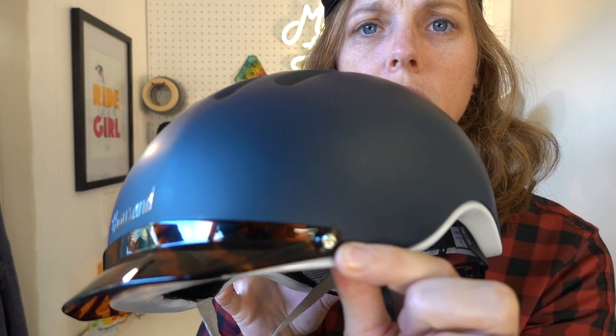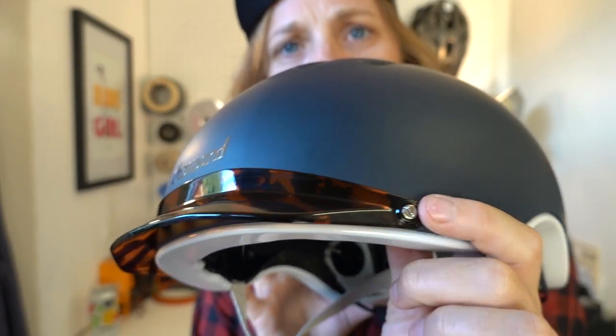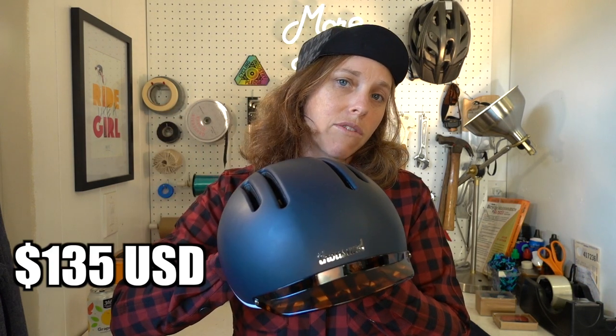This is the Chapter MIPS helmet from Thousand. They do two different helmets right now: the Chapter — this one right here — and the Heritage. The main difference is that the Heritage has a built-in bill, while this one has a removable bill with little screws that you can swap out. The Chapter also has more ventilation and is a bit more lightweight, making it more for active cyclists, whereas the Heritage is more for e-bike riders or gentle beach cruising.